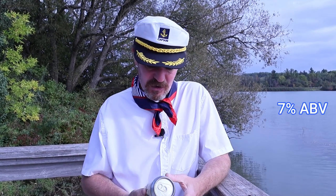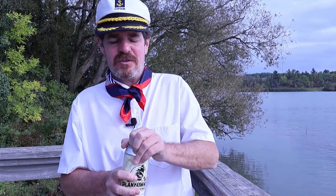Like I said, 7% alcohol by volume. Not a whole lot else on the can — brewed in Boiling Springs, South Carolina. So let's crack this open.